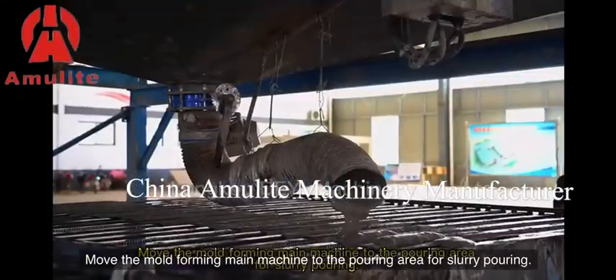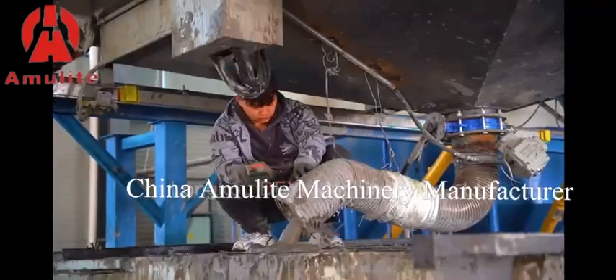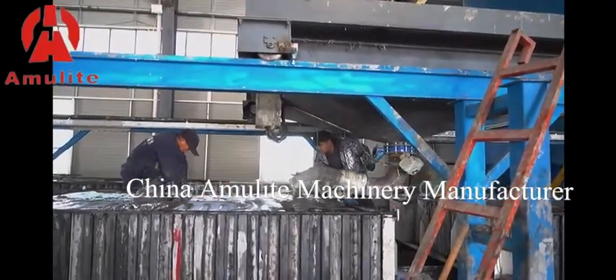Move the mold forming main machine to the pouring area for slurry pouring.